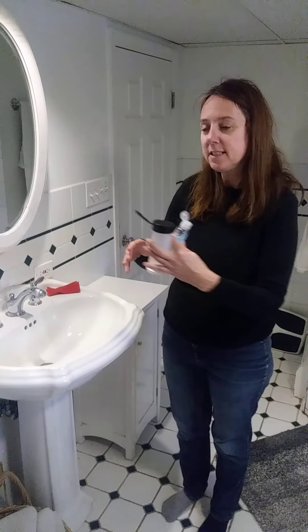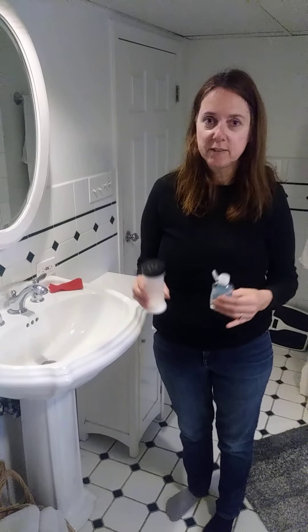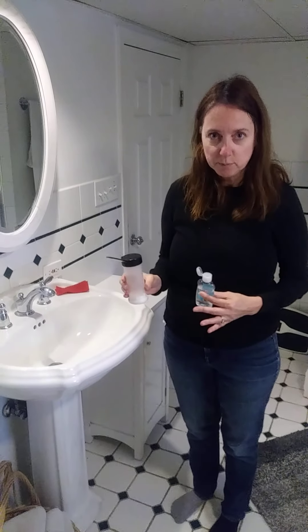These two products are not good on every surface, so please make sure you do this with a parent nearby. This kind of experiment would not be good to do on granite or on wood floors — it's not good for cleaning every surface, but it is good for cleaning some surfaces.